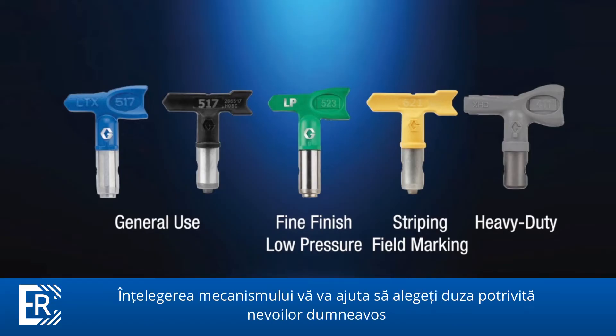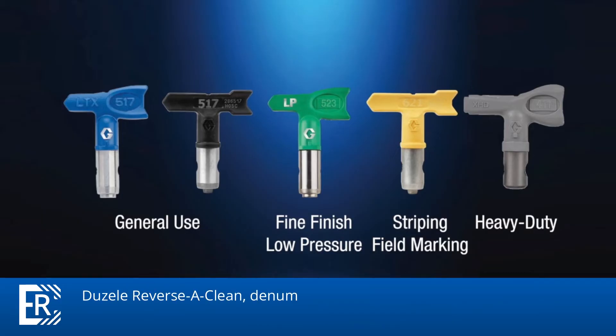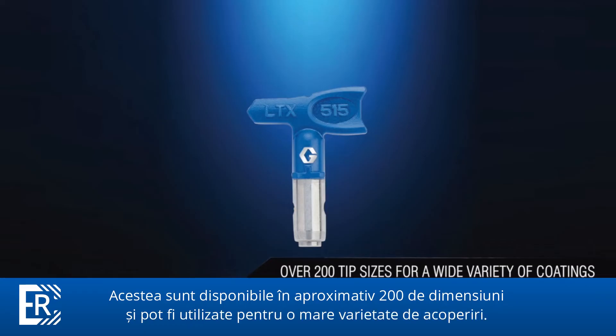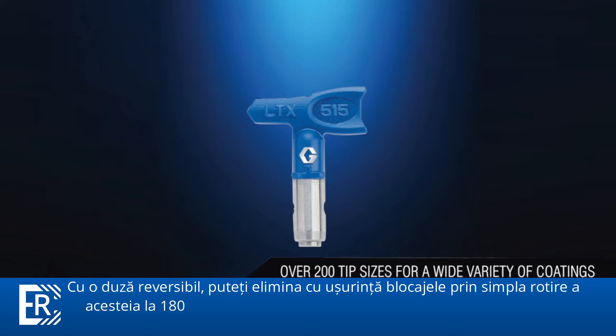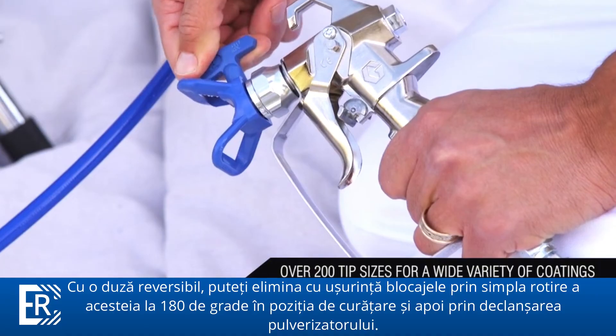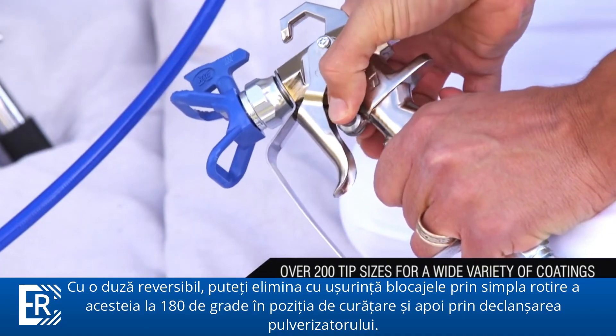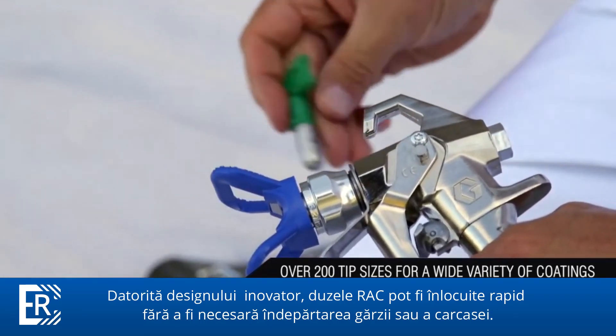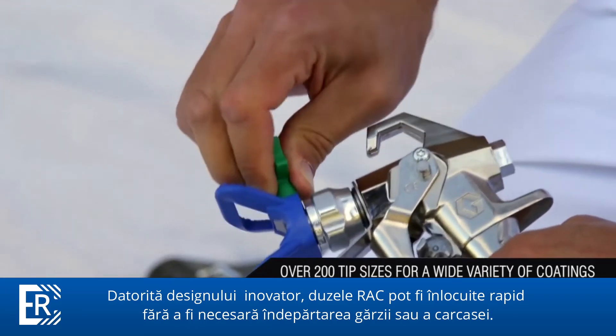There's a Graco spray tip specifically built for your application. Understanding airless tip options will help you choose the Graco spray tip best suited for your needs. Reversiclean tips, also called RAC tips, are the most versatile reversible tips on the market. They're available in about 200 sizes and can be used for a wide variety of coatings. With a reversible tip, you can easily clear tip clogs by simply turning the tip 180 degrees to the clean position and then triggering the sprayer. Thanks to their innovative design, RAC tips can be quickly replaced without removing the tip guard and housing.